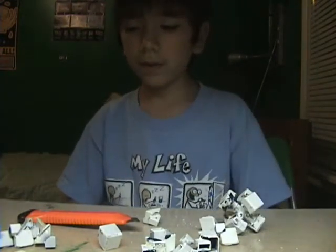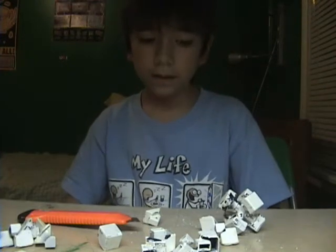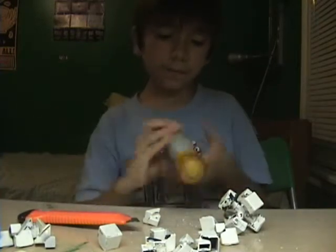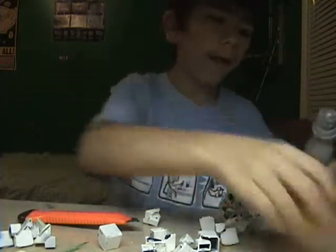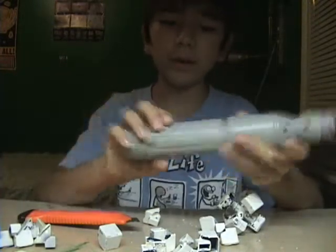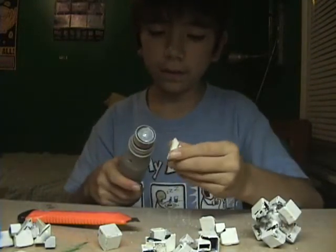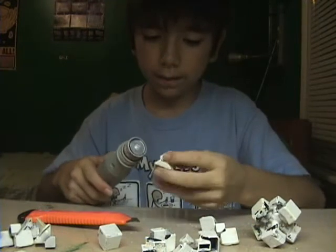Now I'm going to sand these pieces so the paint comes off. This is sort of like a Dremel, but it's not really — it's just sort of like it, so I'm going to use it to get the paint off.